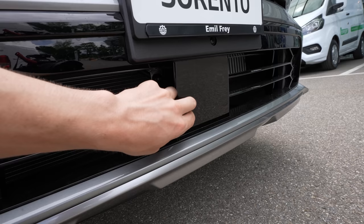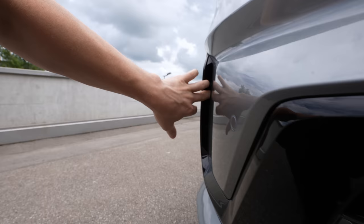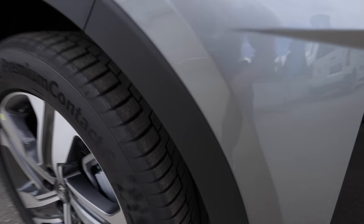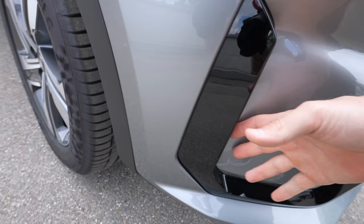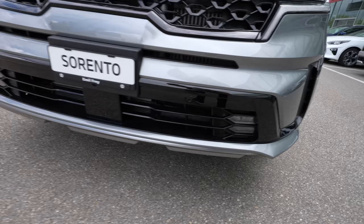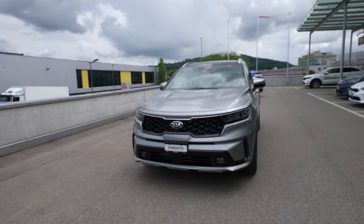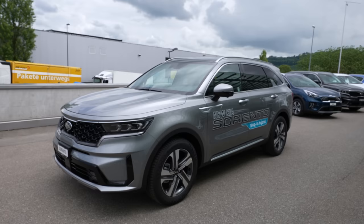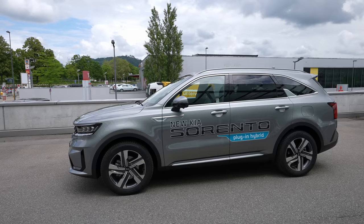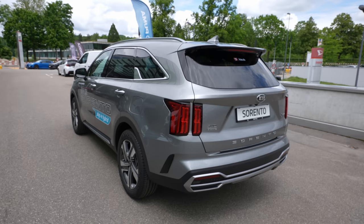There are big air intakes to cool the engine and radiator, plus additional intakes lower down. In the middle lower bumper there's a radar for adaptive cruise control, emergency braking, and other safety features. The lower air intakes on the sides are actually real — air flows in and back out — helping slightly with aerodynamics and looking sporty. Overall, nice sporty design all the way down to the lower bumper area.